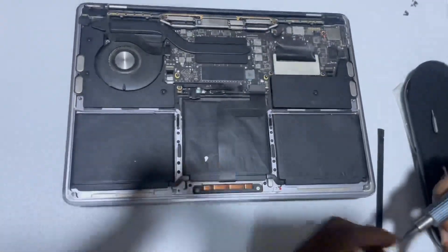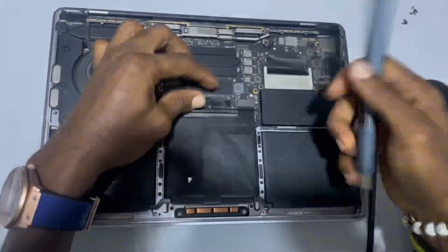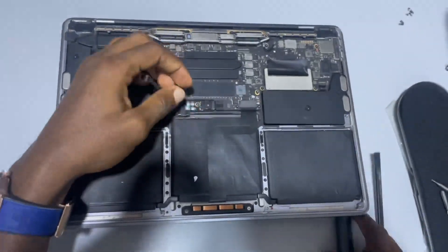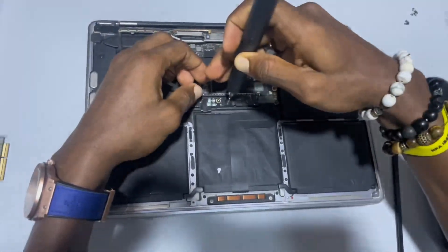First, you need to remove the battery connector — that's the battery connector there. Remove it carefully, and make sure you disconnect the battery connector before proceeding.